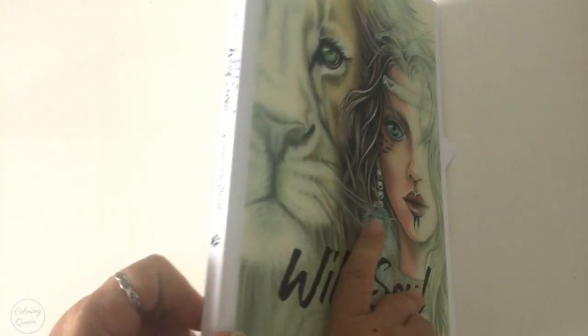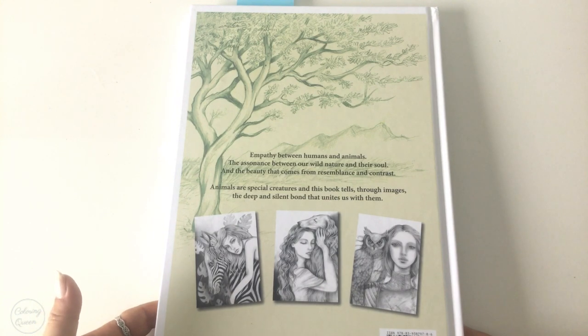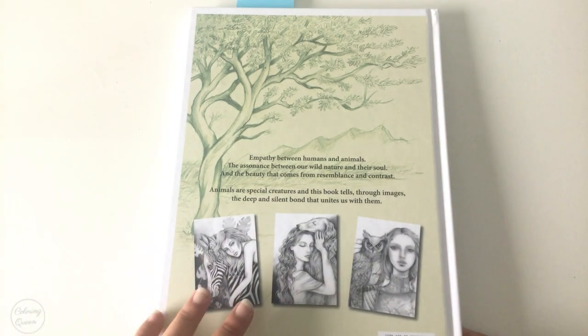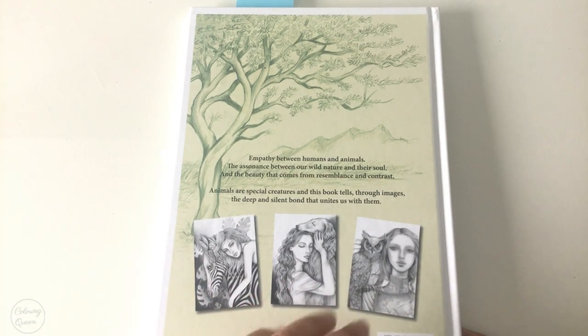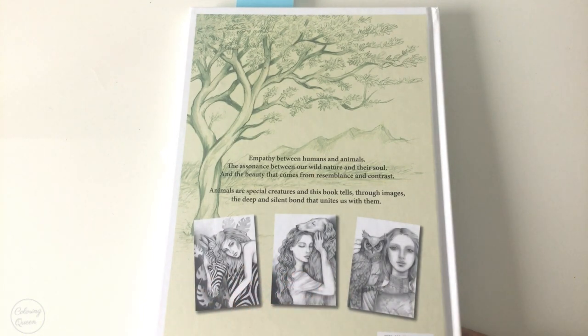Grazia is an Italian artist and this book is hardcover. She's released a number of colouring books and they are all gorgeous. She is known for her beautiful portraits of women.